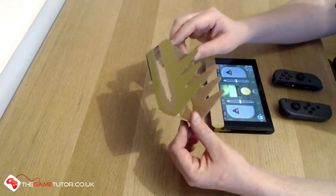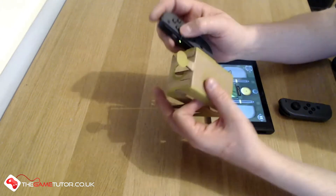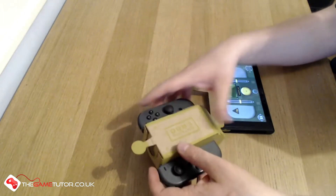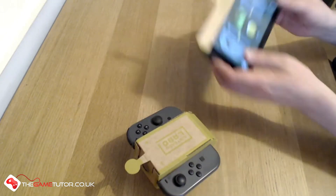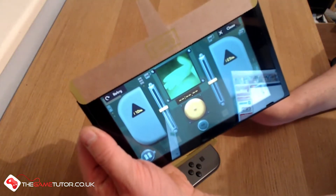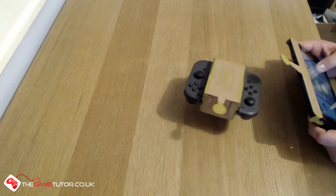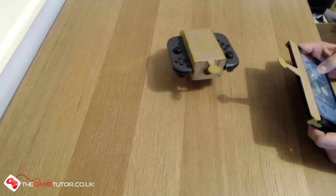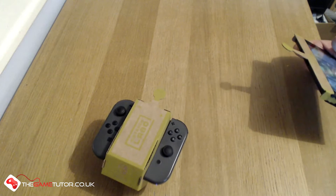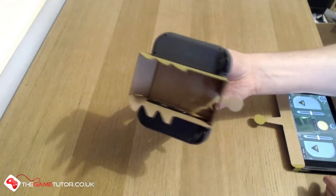I thought it was going to be thicker and that's kind of shot me in the back when I've made some of my other prototypes. If you haven't seen one of these things working by now, the RC car works by using the HD rumble of the Joy-Con controllers. You can see the little infrared camera - I can see my hand just waving there - and I can move it forward. It works pretty well. I'm actually quite impressed how well this thing works. Obviously it's quite noisy. That's what comes included in the box.